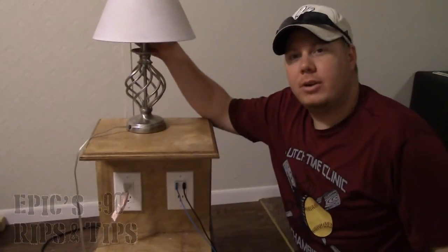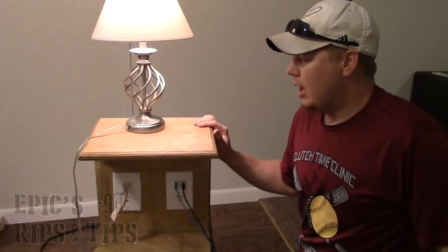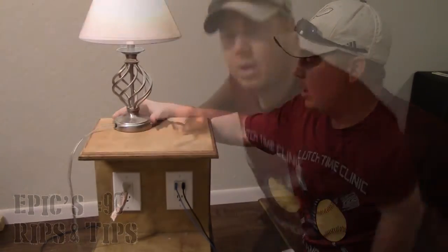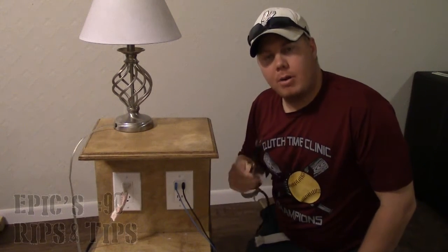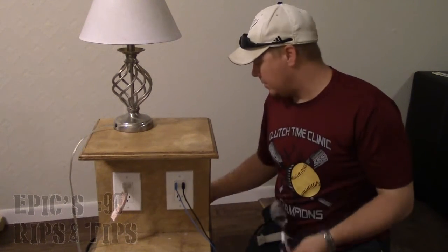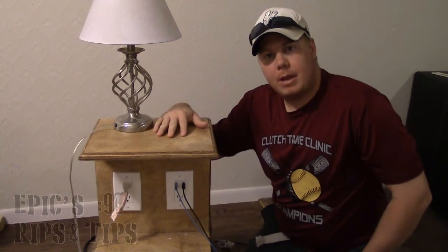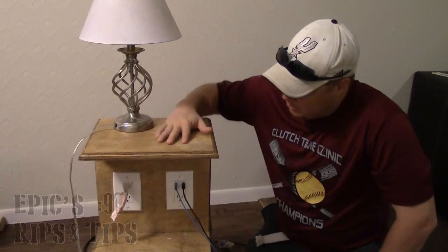Another thing you'll notice here is I have a lamp and it plugs in right down here — you can see it's plugged in, and this is just nice to plug your lamp in. All I have for this is just a cord — I think it's a power tool cord. I just wired it into the back as a little nightstand and it runs to the wall, and it's long enough and it works for what I need it for.